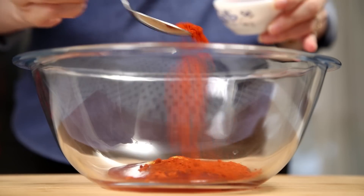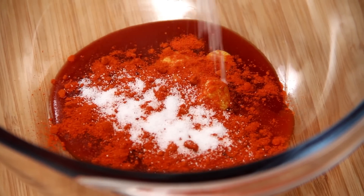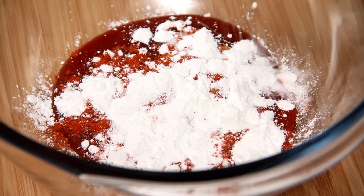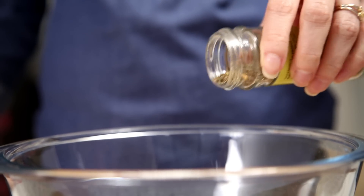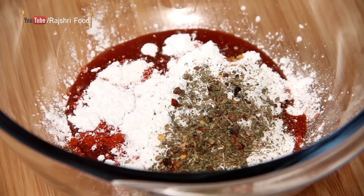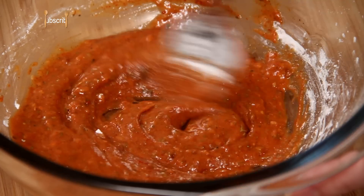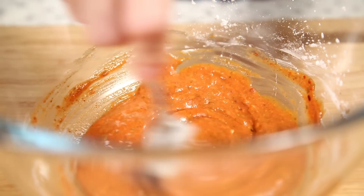Red Chilli Powder, salt to taste — just add enough for the Paneer as well. Then Corn Starch, and Italian Pizza Seasoning or you can even add some mixed herbs. Mix all these ingredients together until you reach the right consistency of paste.